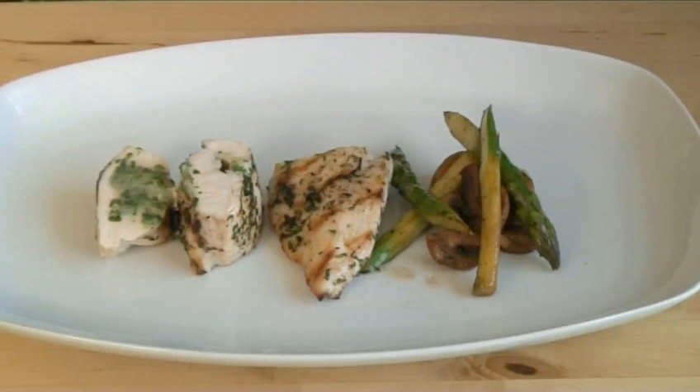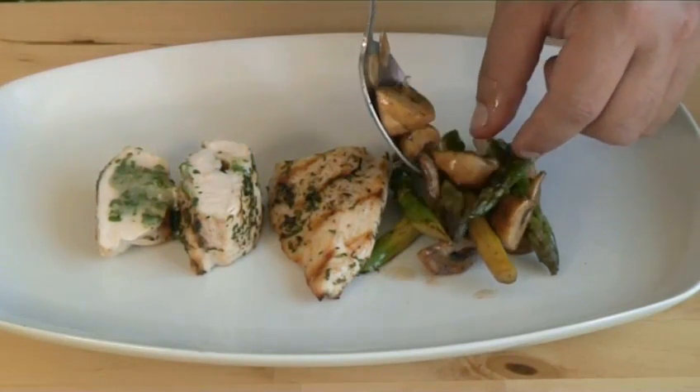Hello and welcome to Videojug. We're going to show you how to make barbecued chicken stuffed with goat's cheese with mushrooms and asparagus.